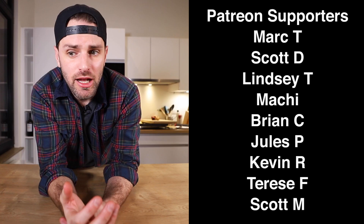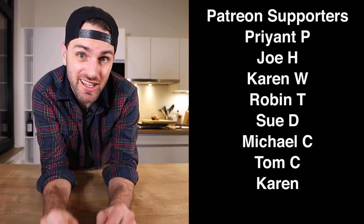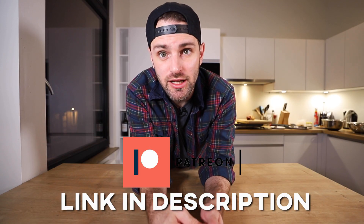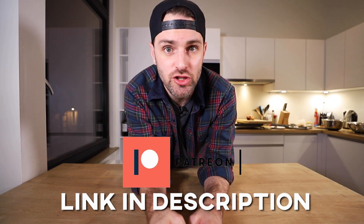Okay guys, that's all I got today. I hope you enjoyed today's show — vegan special. I'll be back at it soon. If you're enjoying what I'm doing and want to support the show, there's a link to my Patreon in the description. You can support the show if you'd like, or just check it out. Of course, you don't have to if you don't want to. See you guys soon.